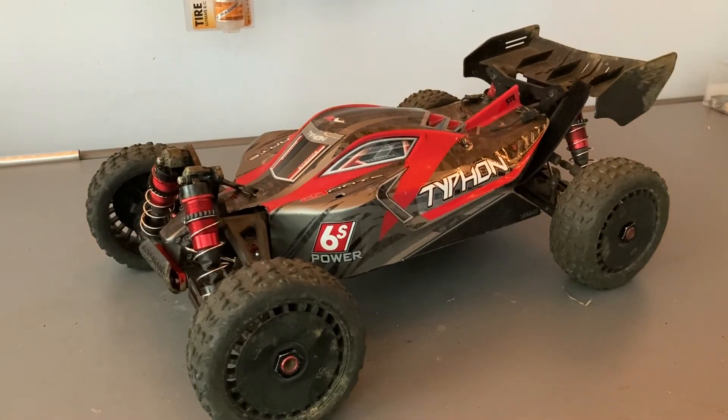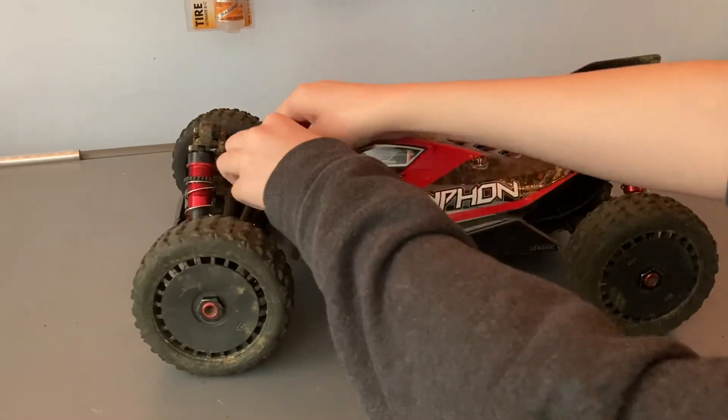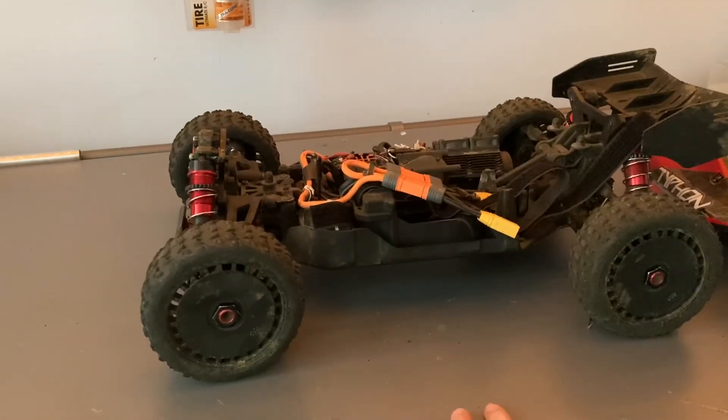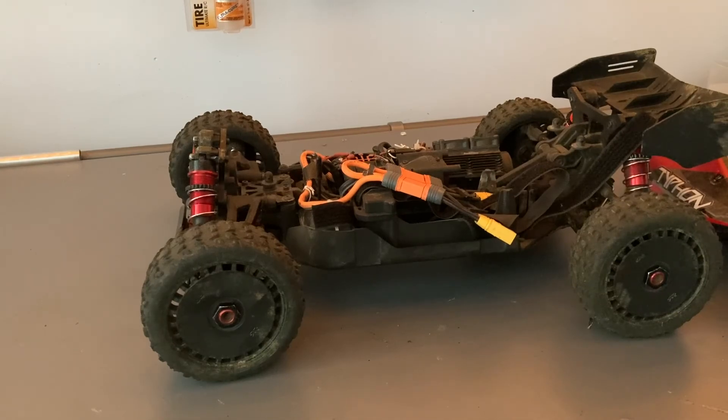So this is my update after two weeks of owning the car. What I've done is made adapters to allow me to use XT90 batteries without cutting off the connectors, because that voids the warranty.